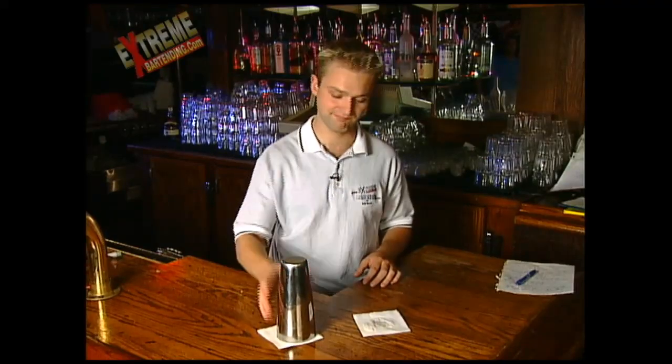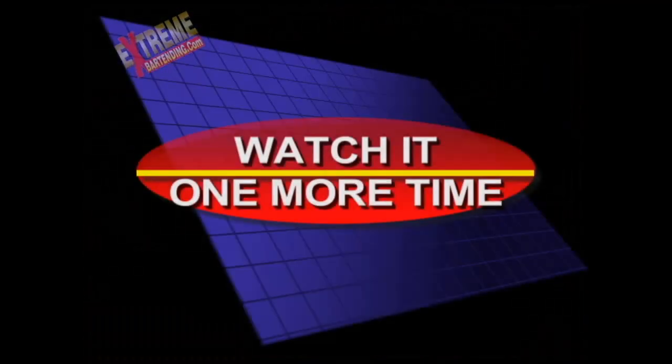Put it through. Magic top. Three limes. Think you can figure it out? Watch it one more time.